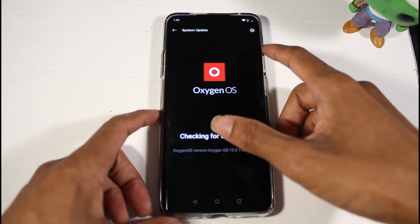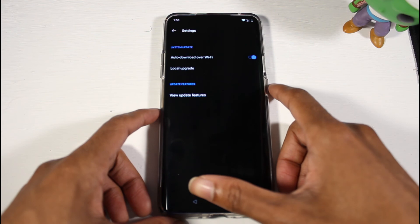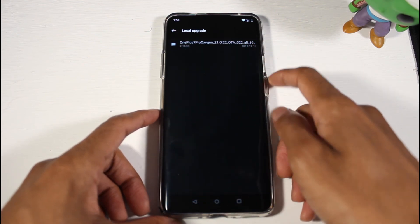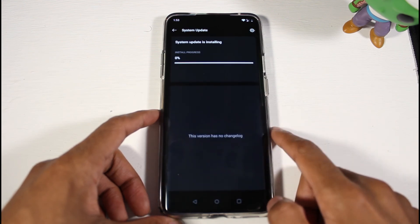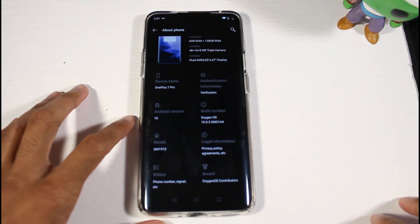On the OnePlus 7 Pro, you're going to go to System > System Updates. Click the settings icon and then go to Local Upgrade. As you can see it found the update — click on it, then click Install Now and go ahead and install it.